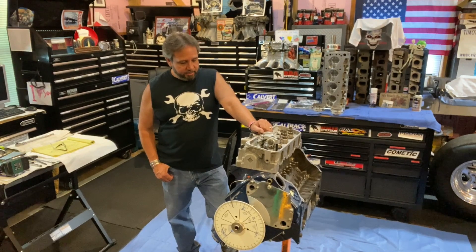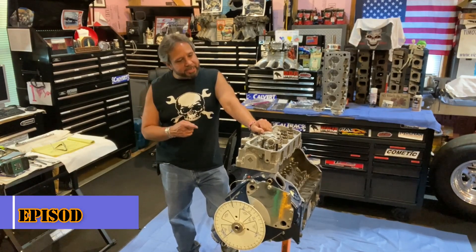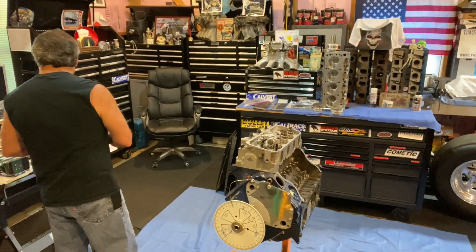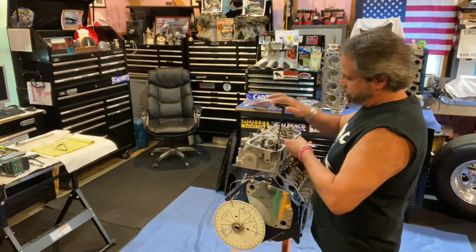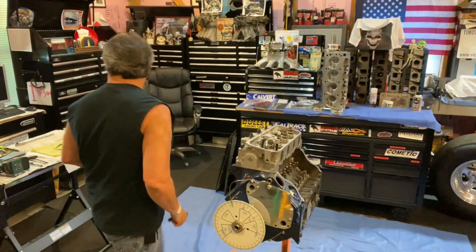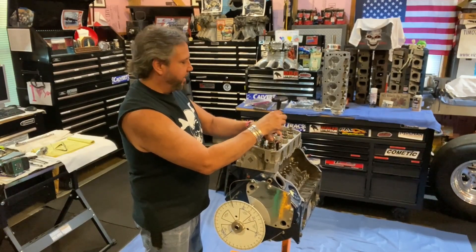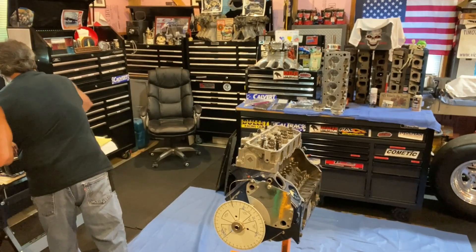Thanks everybody for subscribing and sharing. On the last episode, episode 49, you saw me measuring piston to valve clearance with a dial indicator. Now we're going to pull this head off and do it with the clay method. We'll pull off these rocker arms — these are the yellow ones I've mentioned about a hundred times. We already talked about the pushrods I got from Smith Brothers; thanks guys, I appreciate that. I'm going to use them on all my other builds. If anybody has questions, call those sponsors up and tell them I sent you.